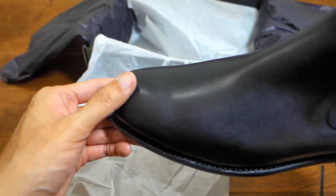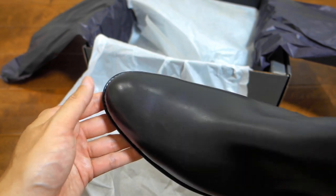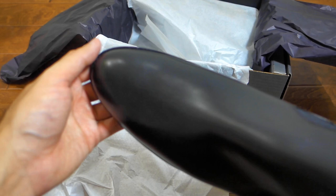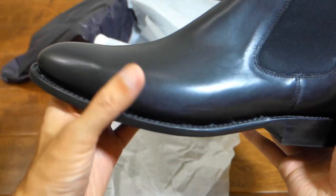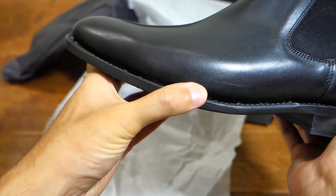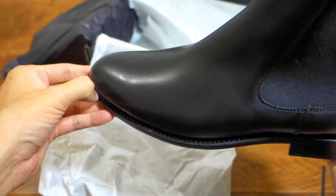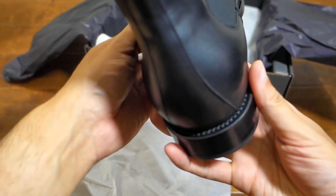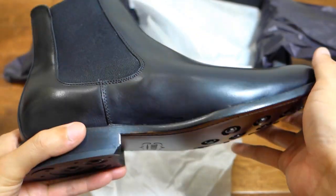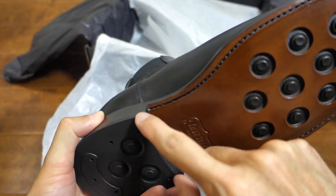My feet are wide and I don't think anyone's feet are really shaped like this — this is more of the contemporary style. But I hope it's going to be okay. Let's bend it a little bit — it doesn't flex much, and that's what I worried about. But this is a full Goodyear welt, and maybe that's what makes it so rigid. Maybe that's just the style.